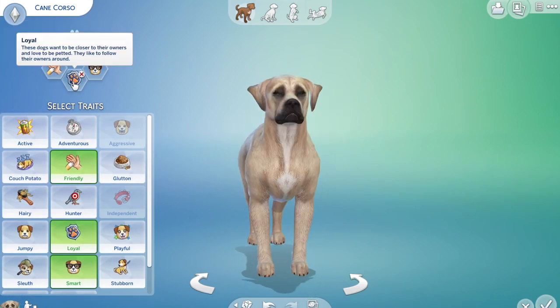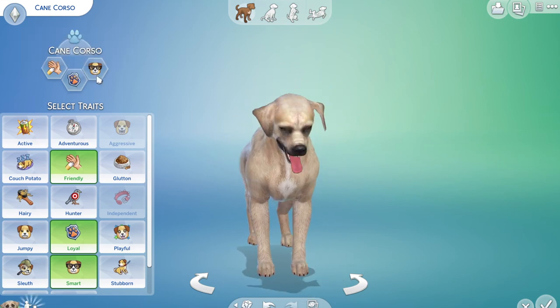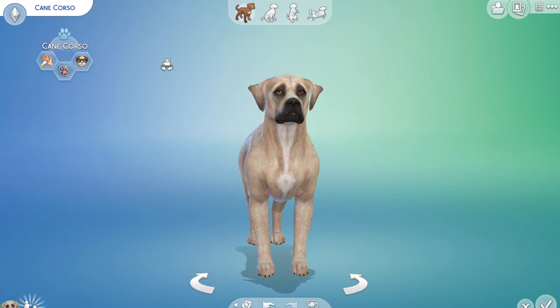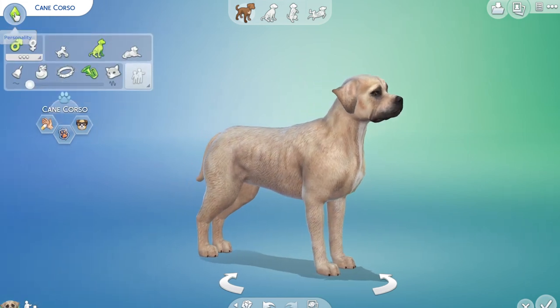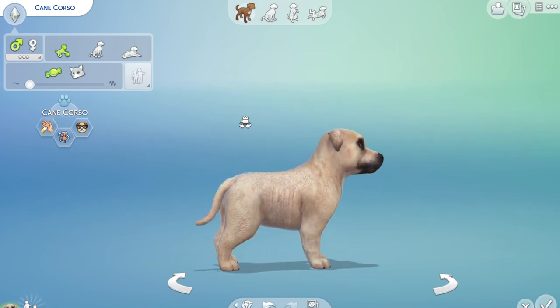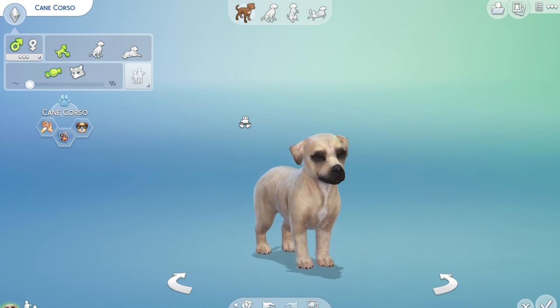And his traits — he is friendly, loyal, and smart. So he's the perfect pet for you, I hope. And here he is as a puppy, which I think is again just adorable.